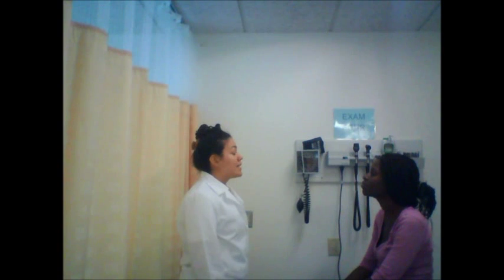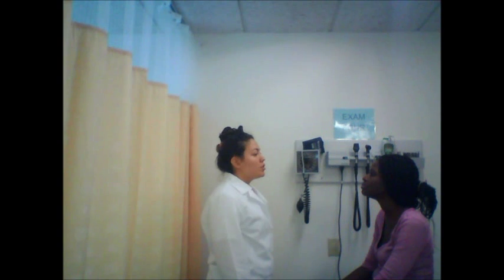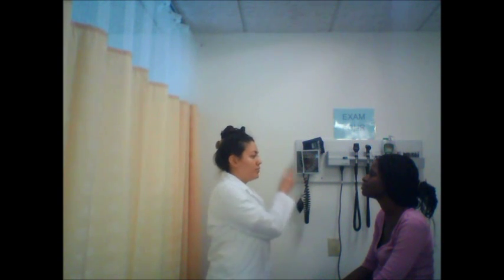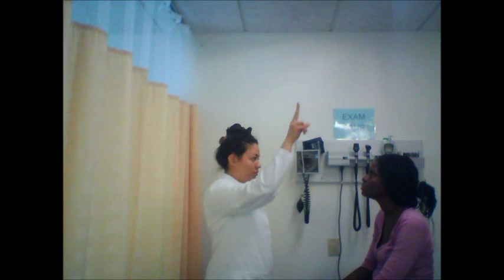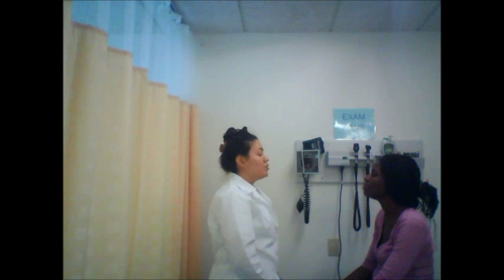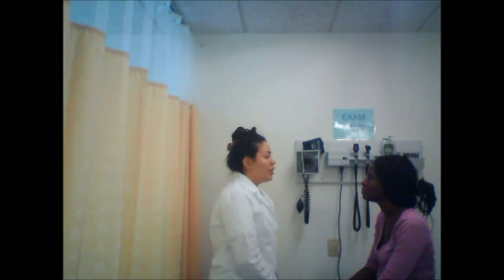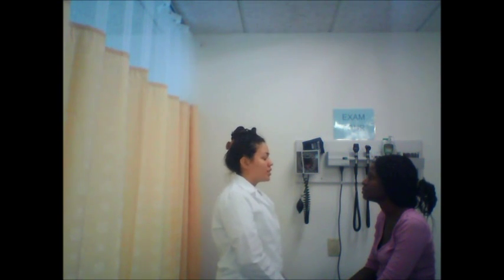Now I'm going to assess your extraocular movement and nystagmus, which is a back-and-forth movement. Please focus on my finger. Good. You have intact extraocular muscles, and you don't have nystagmus, which is a back-and-forth movement in places you should not have it — which is good. Now I'm going to check your convergence, so please follow my finger. Your eyes moved inward — they both converged.